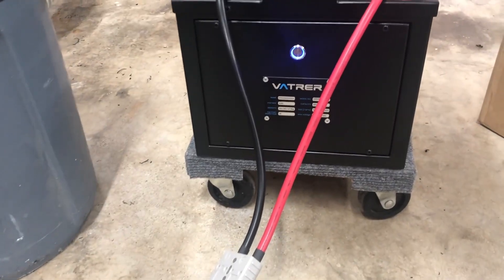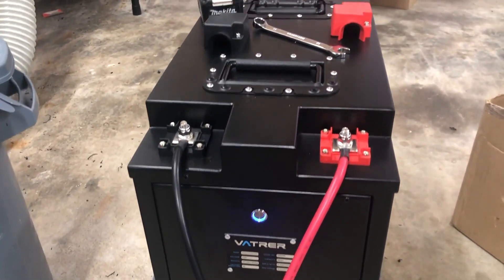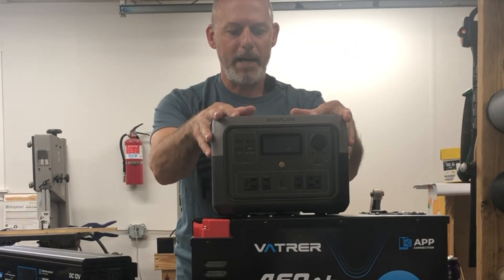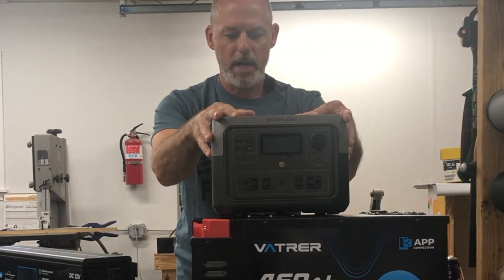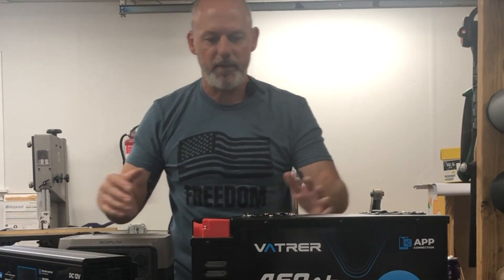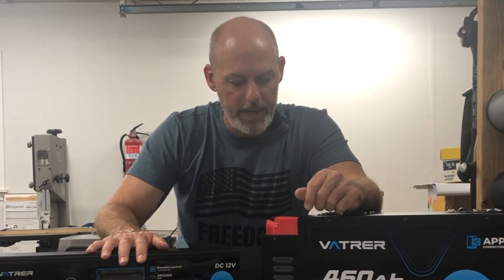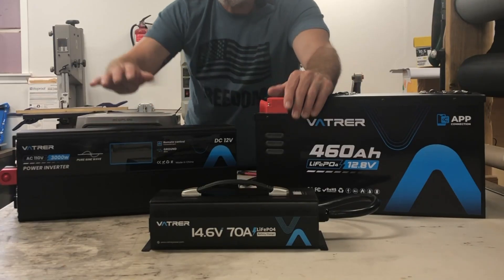This is my setup to replace things like the EcoFlow, which didn't last very long. When you're trying to do stuff off-grid, you want a system that lasts — especially when you spend a lot of money on it. Vatra is the system I'm going with. I'll keep you posted in a future video. Thank you for watching — be cool, live life, and above all things, get out there and do stuff. God bless you and yours.